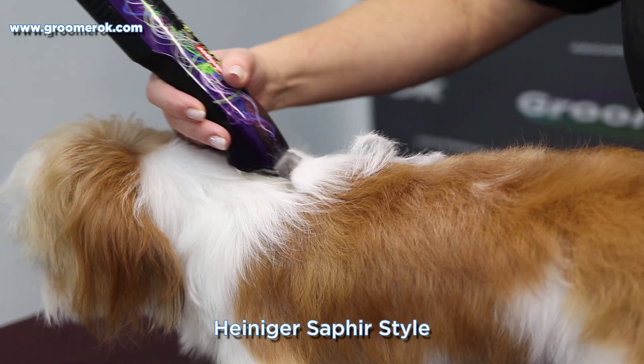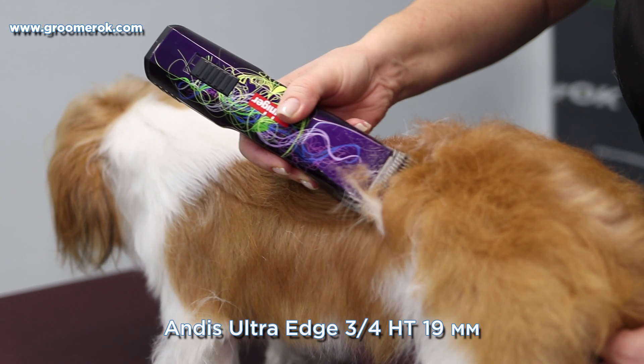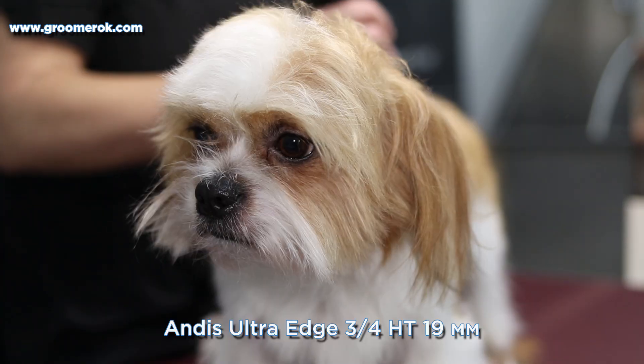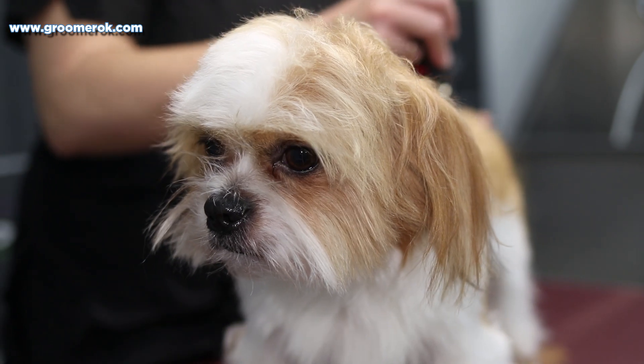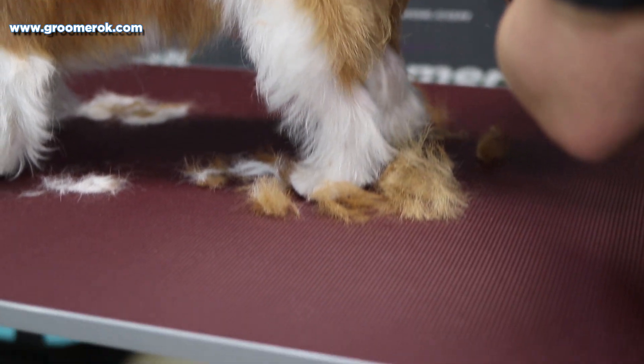Shih Tzus can have a thick or thin coat, and this should be taken into account during grooming. This boy has fine hair, so I'm using a long blade and trimming the body along the grain of the coat. A Shih Tzu haircut turns out to be very neat.